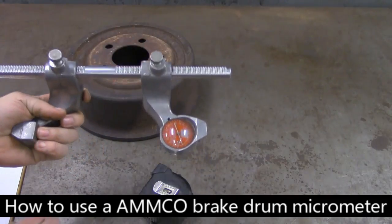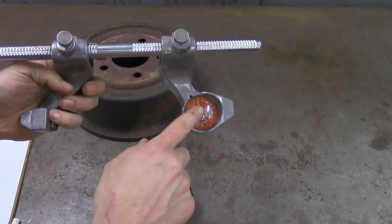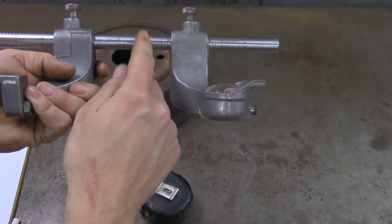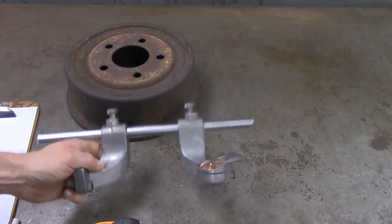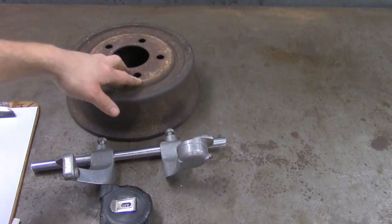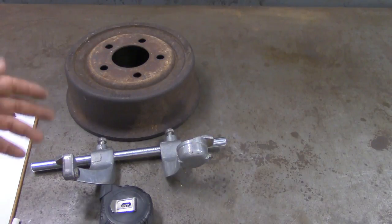So right here we have an Amco drum brake micrometer. It's got a dial gauge on it and then it's got a graduated gauge right here — it kind of looks like a ruler. You've got a ruler on both sides actually. So you're going to need a drum brake micrometer, a tape measure, your drum, and I recommend a sheet of paper and a pen because you're going to have to take some measurements and write things down to accurately determine if your drum is out of round.